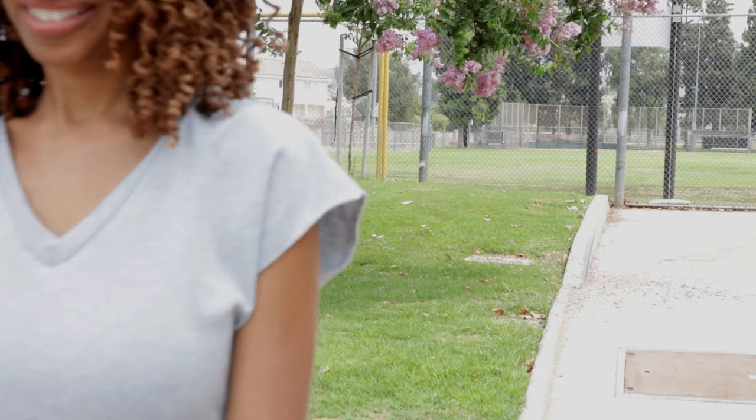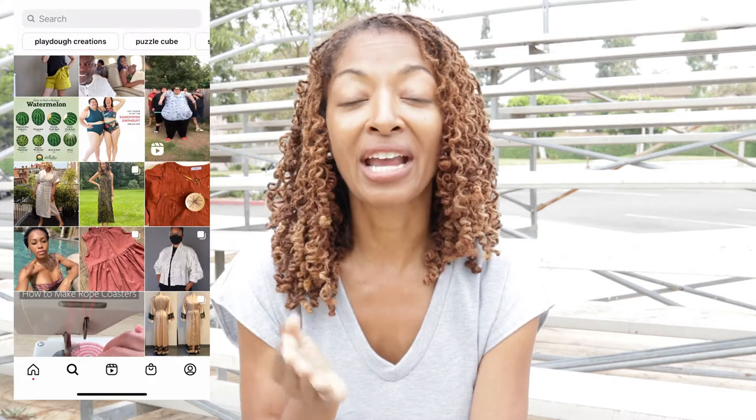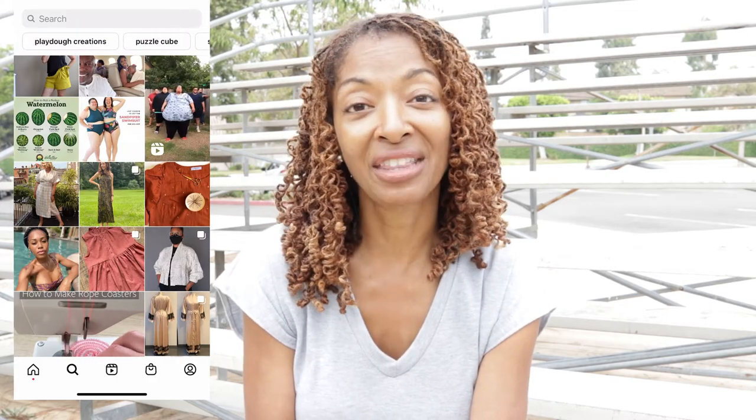Before I go I want to leave you with a love share about something I learned about Instagram. If you are on Instagram and you hit the little icon that looks like a magnifying glass, you will go into your Explorer page. Once you're there, if you press and hold on a picture you will get a little menu that pops up with options for things you can do with that picture. One of the selections listed there is 'Not Interested.' So if you're having things pop up on your Explorer page that you're just not interested in receiving anymore, you can click 'Not Interested' and that will let Instagram know.